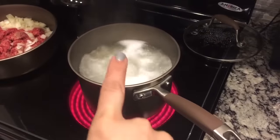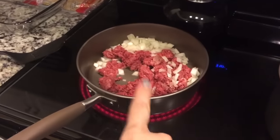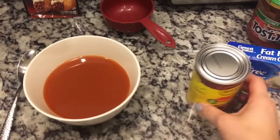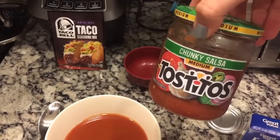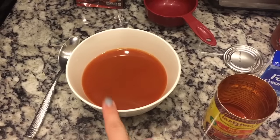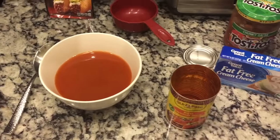While my pasta is boiling I went ahead and put 20 shells in, thinking that some might break. I have my ground beef and onions cooking. I'm going to take the can of red enchilada sauce, then take a cup of the salsa, mix it up — this will go on the bottom of the pan and then over the shells after we put them all in.